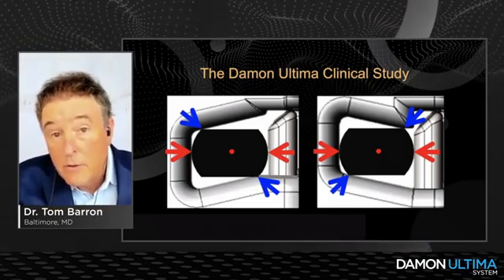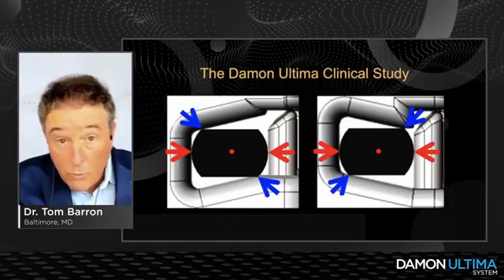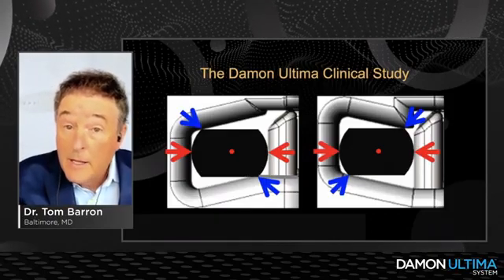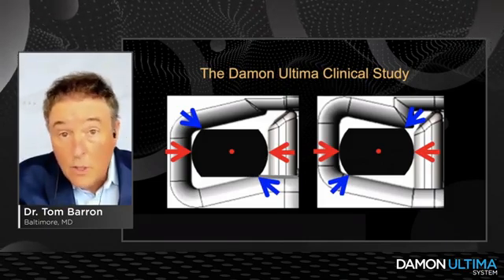We won't be talking about the overdrive wires, but we'll allude to those. There are 19x0.275 and 20x0.275 wires that will allow you to get some control even with standard torque brackets.